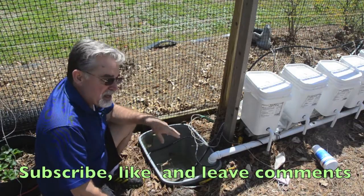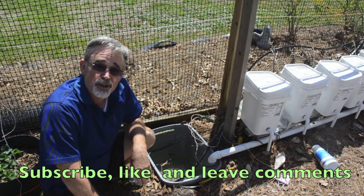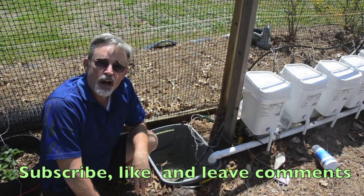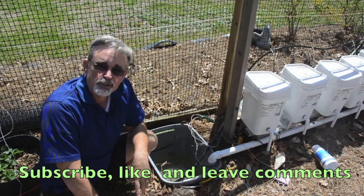So I'm going to be getting this and my other zones cleaned out and getting it ready to plant real soon. Come back and walk with me through this year as I grow outdoor hydroponics here in South Carolina. God bless you — hope you have a great day and good gardening.